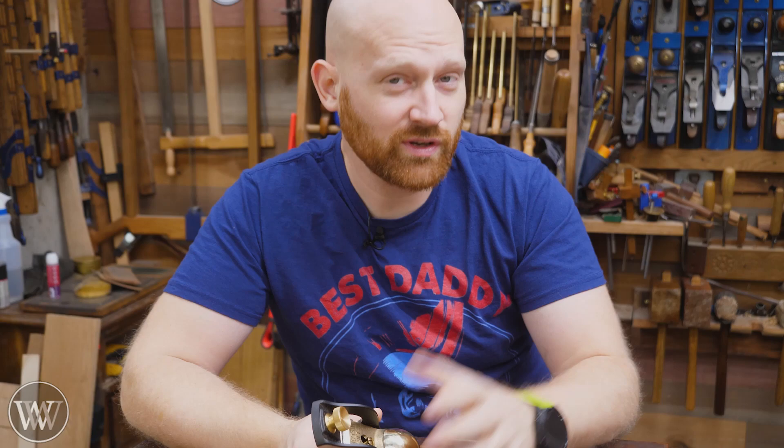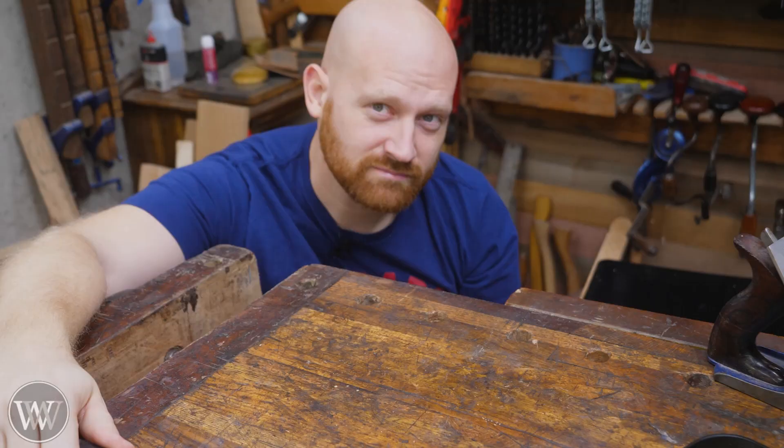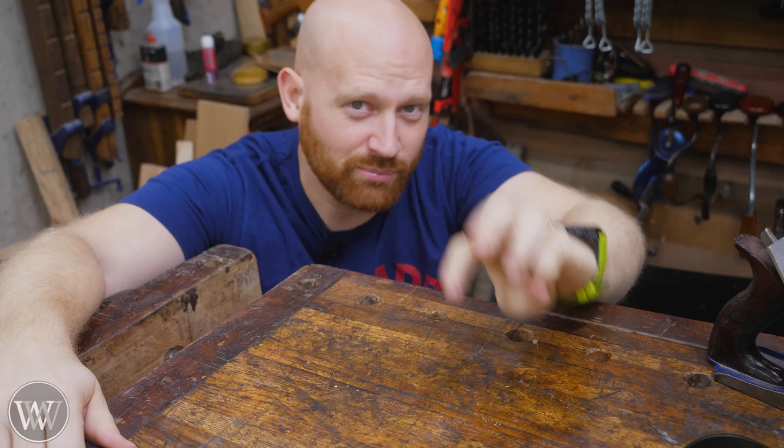To start off, if you're looking for the affordable way to do woodworking, this video isn't for you. If you're looking for the historical way to do woodworking, this video isn't for you. But if you're in the situation where you find that time is worth more than money and you like the finer things in life, then this might be for you.